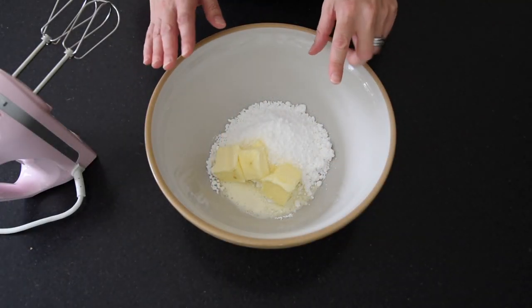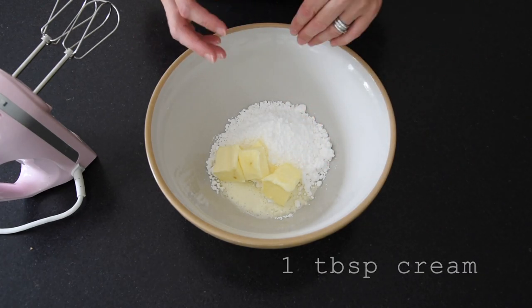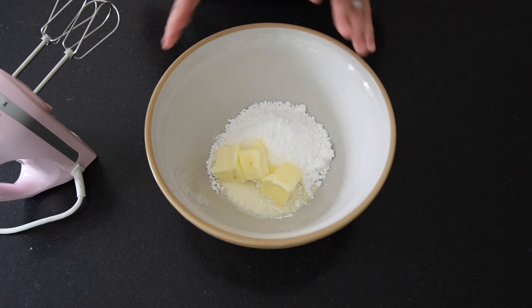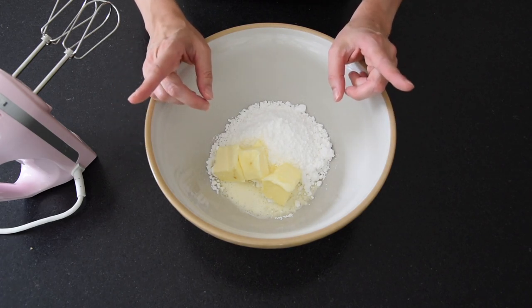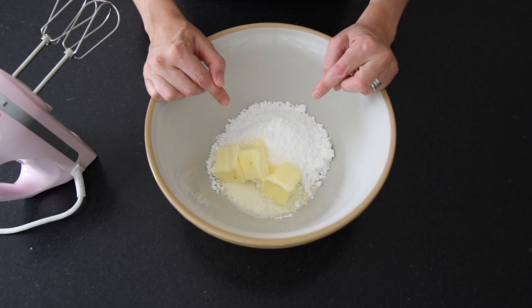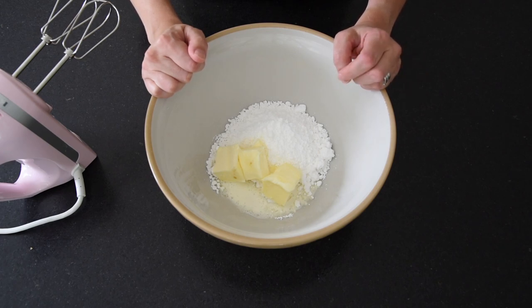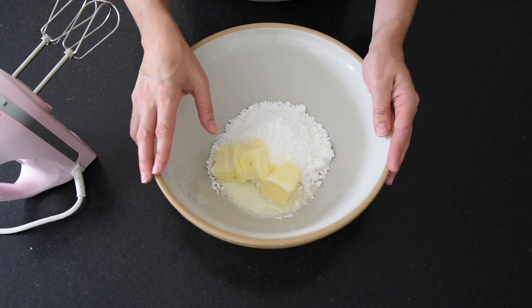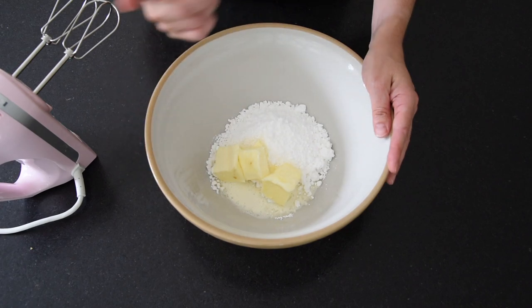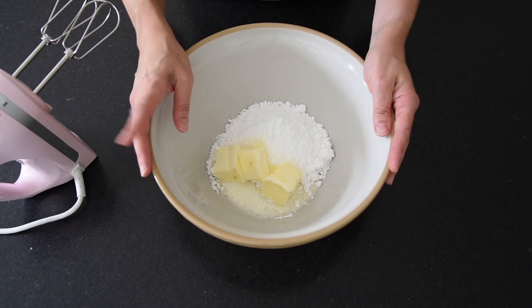Now the next stage for this Pineapple Delight is the buttercream layer — simply icing sugar and butter. I've also got half a teaspoon of vanilla in here and a little splash of cream, just to help it all come together and be nice and smooth and spreadable. In the classic pineapple delight recipe there is an egg added to the buttercream layer, which I'm leaving out because not a lot of people really want to eat raw egg in their tray bakes these days. It tastes just as good without it. We're just going to whisk this up until it's light and fluffy, then spread it over the cooled base.